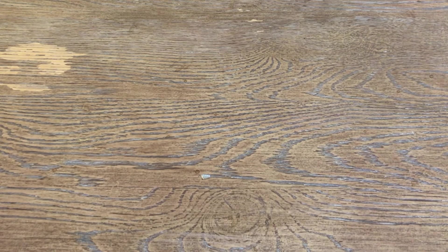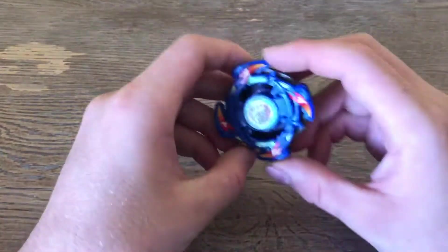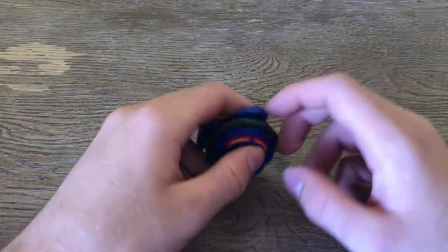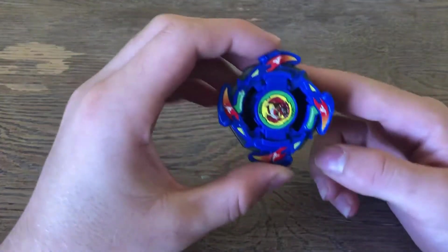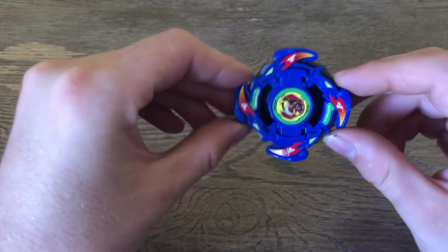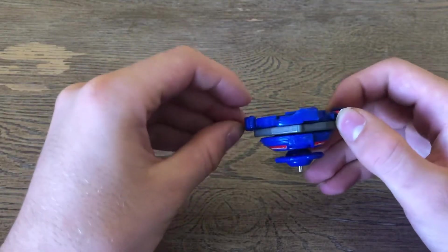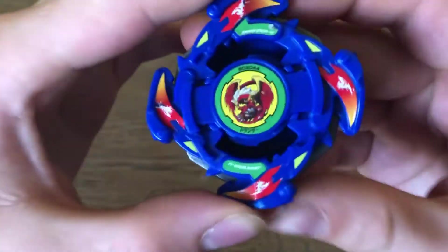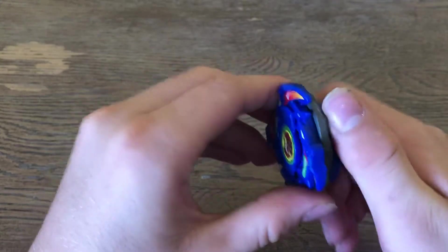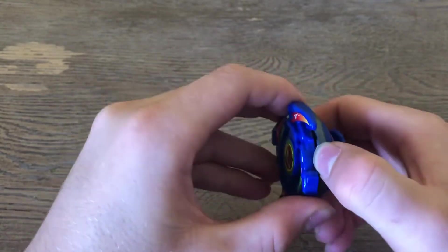Today we are going to be doing a Beyblade review on Dronzer V. This is some people's least favorite Dronzer, but it is also the cheapest Dronzer you can buy. So if you are looking for a plastic bay just to screw around with, Dronzer V is your dude. This is getting a re-release by Takara Tomy in its anniversary Bakuten Shoot 2002 anniversary set, so that's going to be pretty cool.